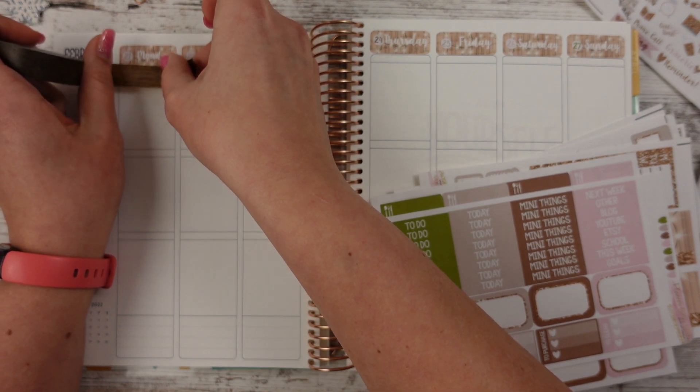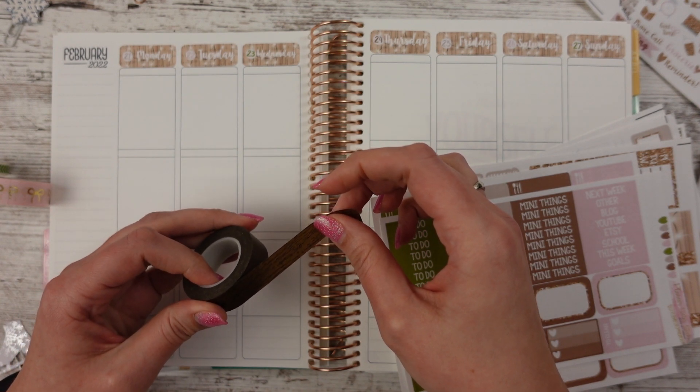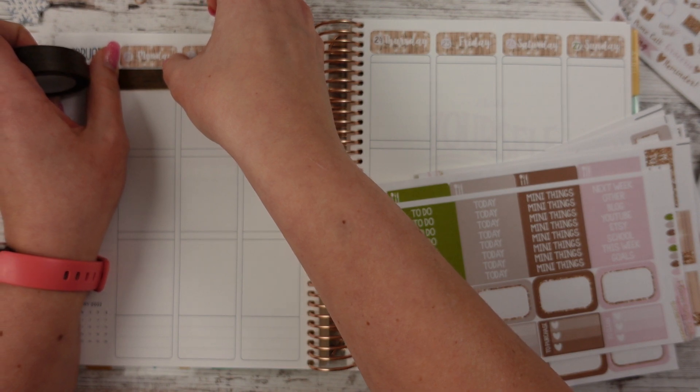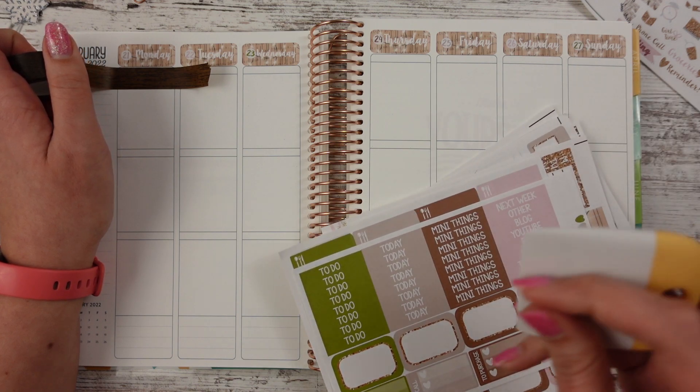Oh, is that weird next to the other wood grain up here? It kind of is. Is it wood grain or is it twinkle lights on top of paper? It's twinkle lights on top of paper. Okay, I'm going to put this one here just for fun, because we want to see what this looks like before we make decisions.